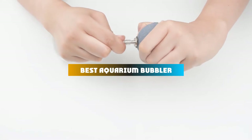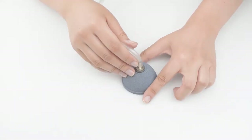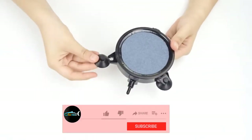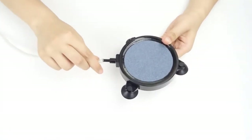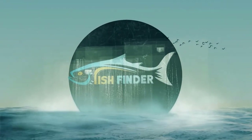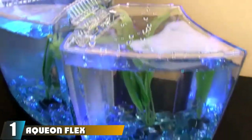If you're looking for the best aquarium bubbler, here's a list you must see. We made this list based on our personal preference and sorted it based on features, prices, quality, durability, reputation of the manufacturers, and customer feedback. We've included options for every type of customer, so let's get started.